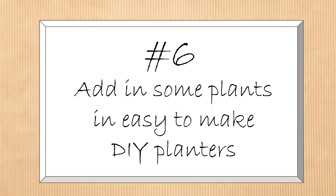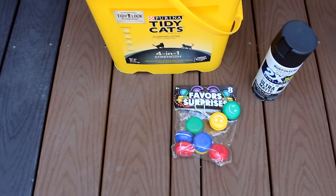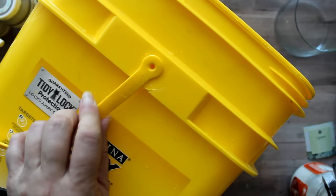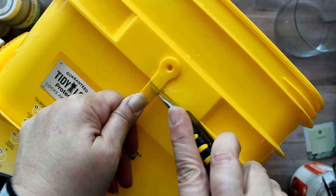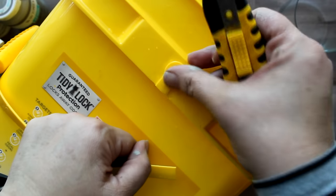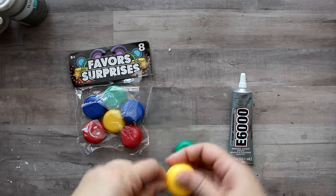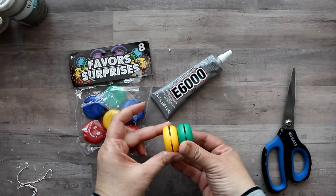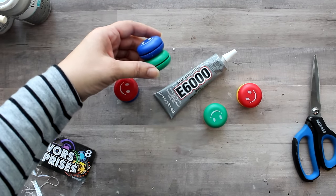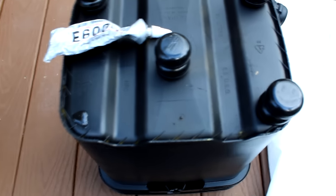Next I added plants in easy DIY planters. For one planter I used a Tidy Cats cat litter box and some Dollar Tree yo-yo favor surprises, then black spray paint. First I removed the handle from the cat litter box using a utility knife, leaving the little decoration in place. I took the yo-yos, removed the string, and used E6000 glue to attach two yo-yos together to create little legs — made four sets of those — then painted everything black including the container.